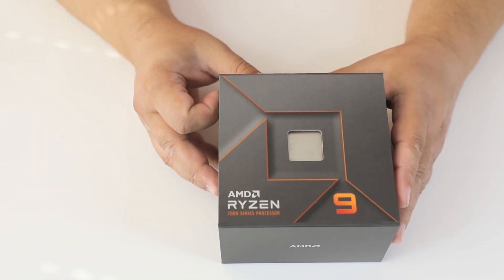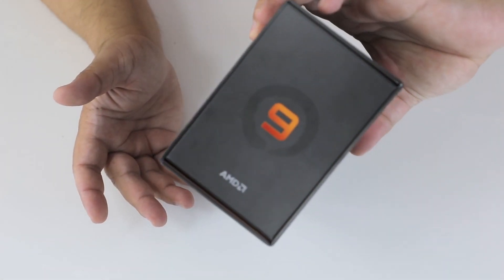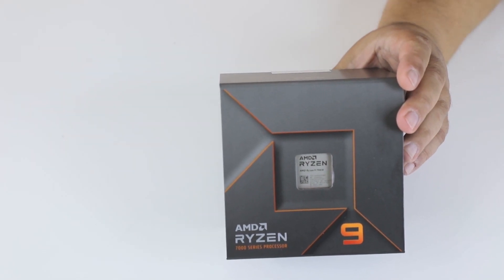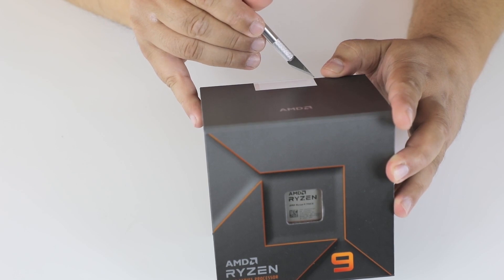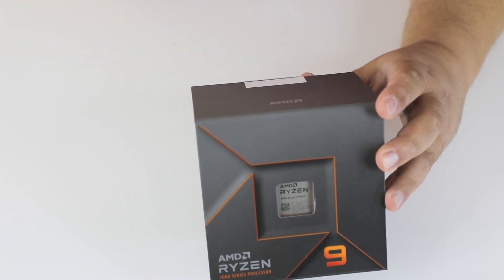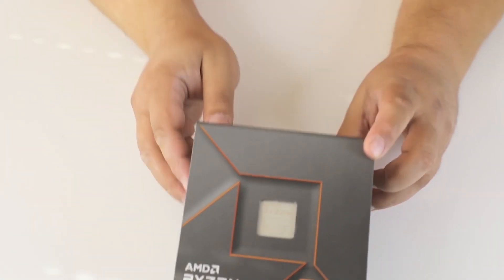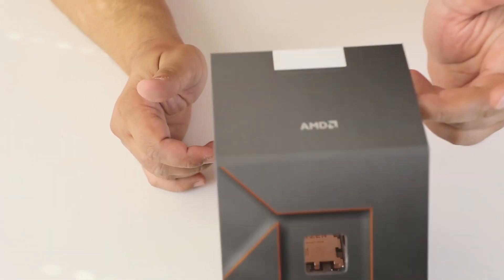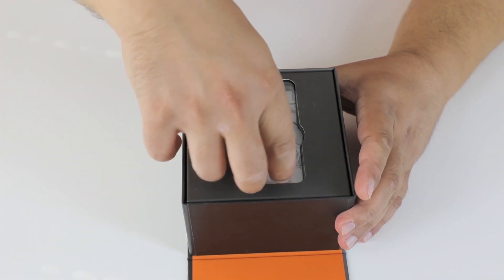So let's see what's inside. It comes without a cooler, so it's a bit strange why they need such a big box, but what they are. Here's the CPU.